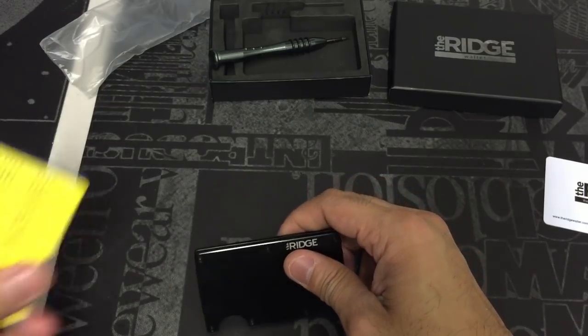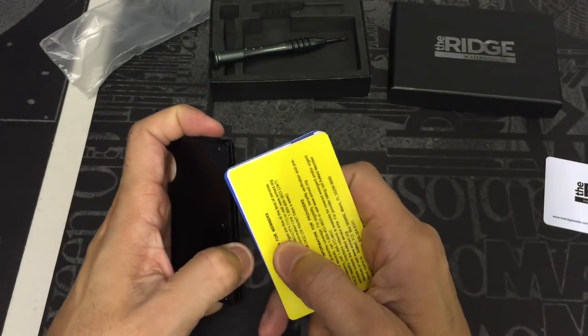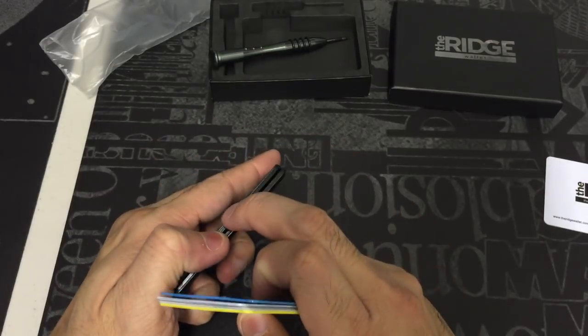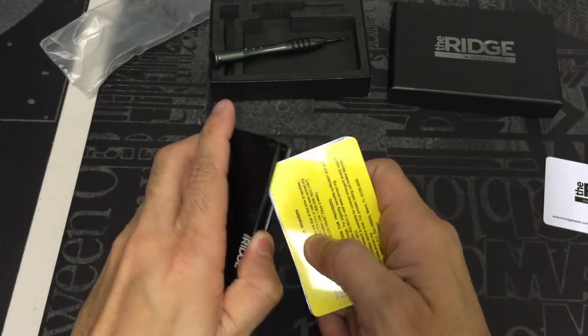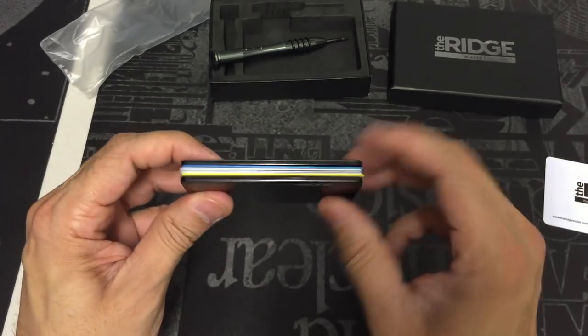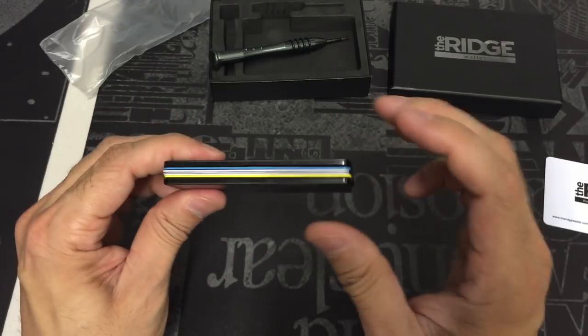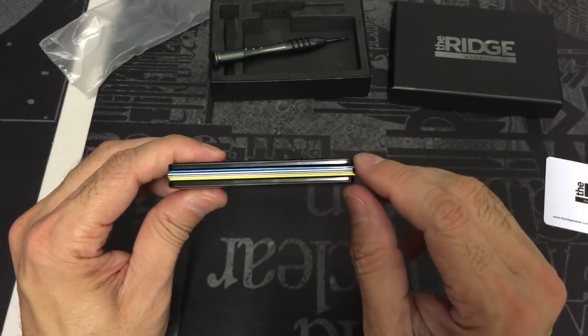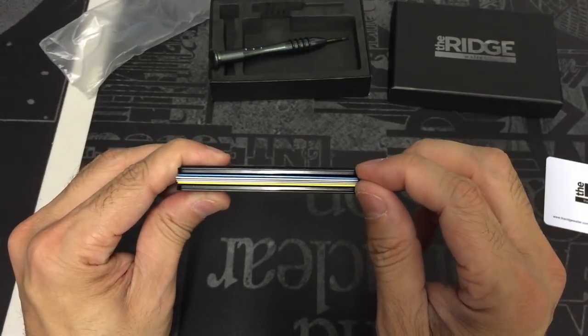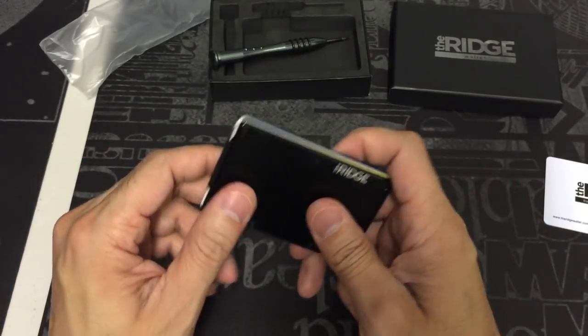I'll go ahead and load some cards in there. I have a couple of cards that I've already pre-selected — these are the ones I would normally carry for a minimalist option. I have five cards and IDs in there, a total of five different things. As you can see, it fits really nicely and doesn't add a lot of bulk beyond just the size of the cards and the two aluminum slabs, plus the semi-circle on the bottom.